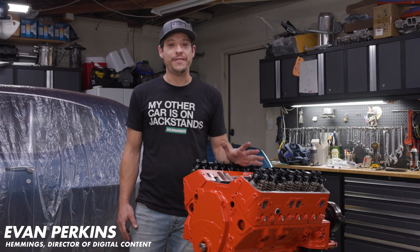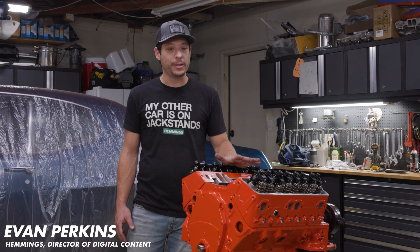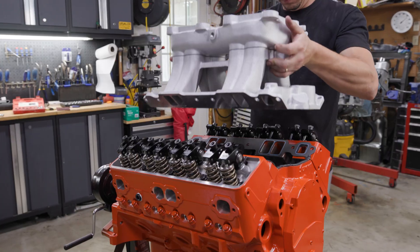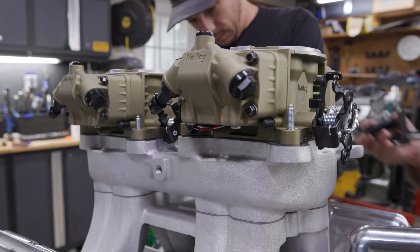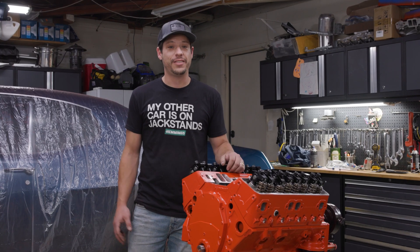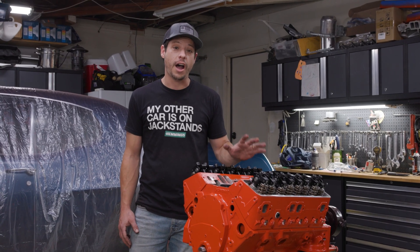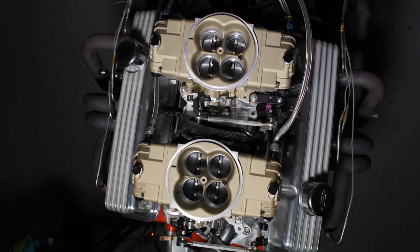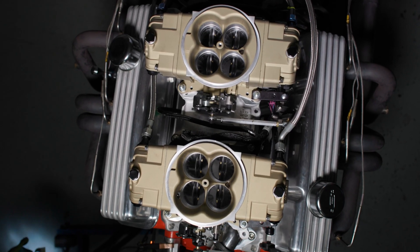We are almost done with our 70th Anniversary Summit small block build. Today we're going to work on a tunnel ram intake. We're going to do the Holley induction system, do an ignition system, and we're running out of time — we have to have this thing on the dyno tomorrow. There are a lot of odds and ends to finish up. Stick around as we get everything ready and see what kind of horsepower this thing actually makes.